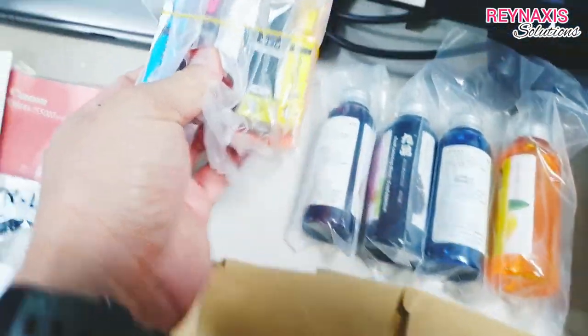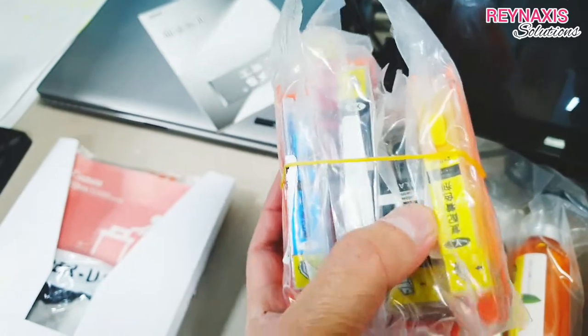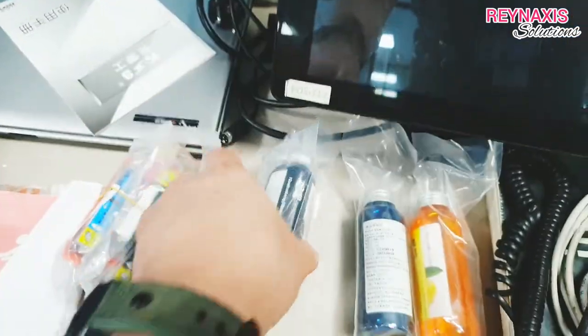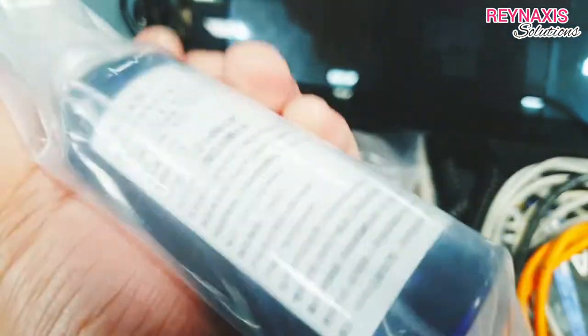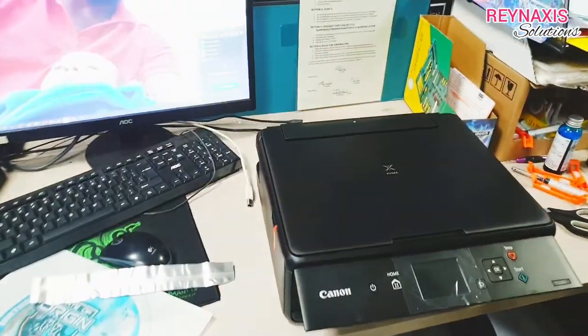We also have these bottles, or extra cartridges. These are the extra ink that you can use to refill the cartridges. It came with four colors — cyan, yellow, magenta, and black.